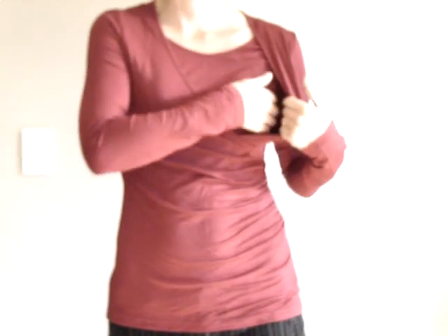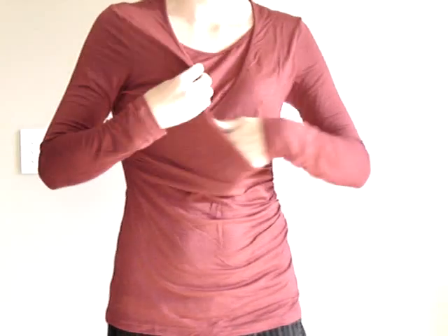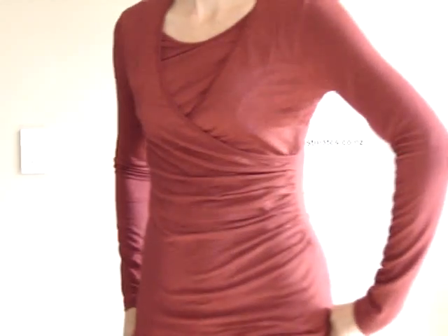To breastfeed your baby, you just pull the layers apart and then you can access your bra and your breast to feed your baby. These are available on breastmates.co.nz. We do ship worldwide.